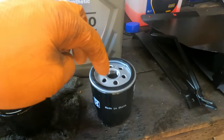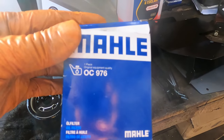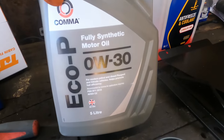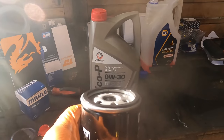Now I've got the new filter here. Just put a smear of clean oil on there. I'm using Mali filters — there's a part number if you want a Mali. This is the oil we're using. So we'll go and put this back on and get some fresh oil in.